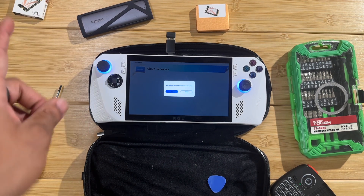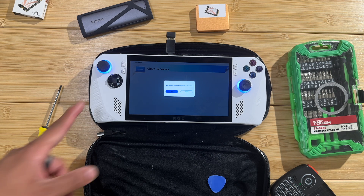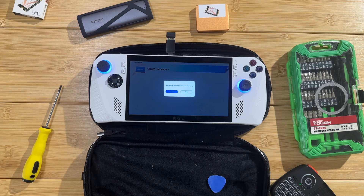Now you have an external SSD - maybe for some extra games or whatever you want to do with it. That's just something you can do with the spare SSD you switched out. Anyway, let me know what else you want to see, and I'll catch you in the next one.